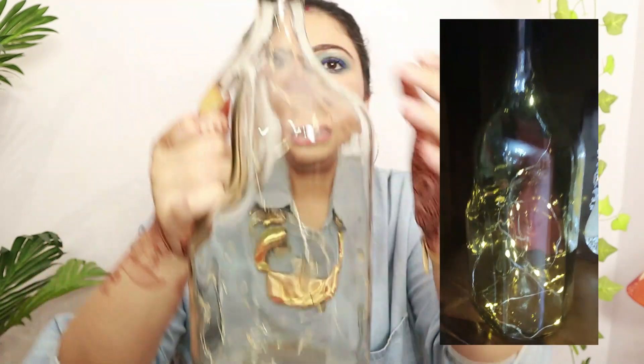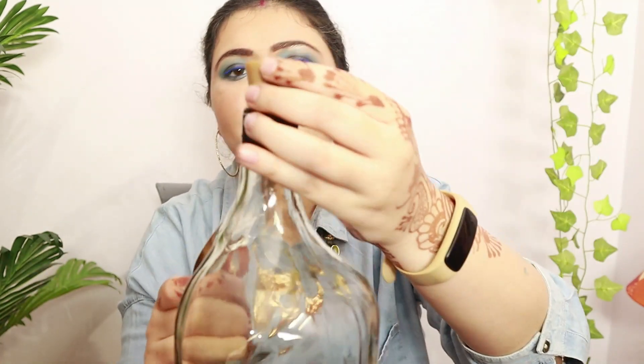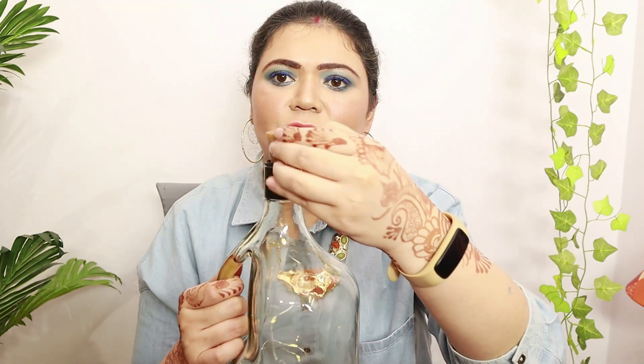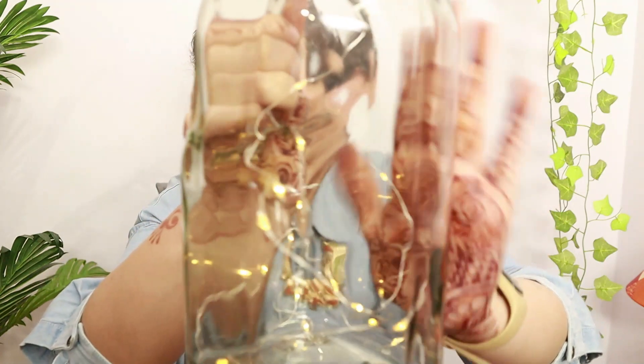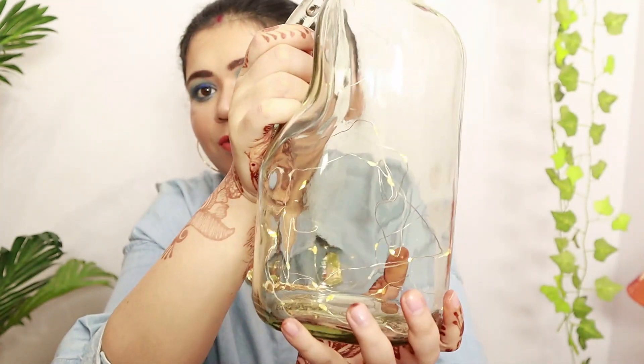You can put all the string inside the bottle. It uses watch cells — the round ones. Once you put it in and switch it on, this is how the lights light up. I hope you can make out despite the lighting here.